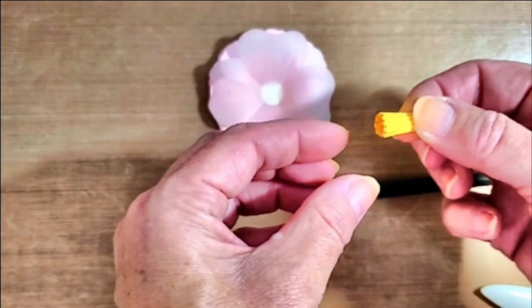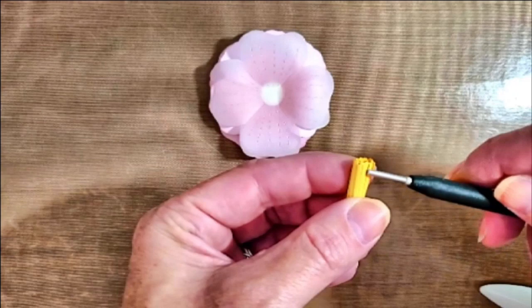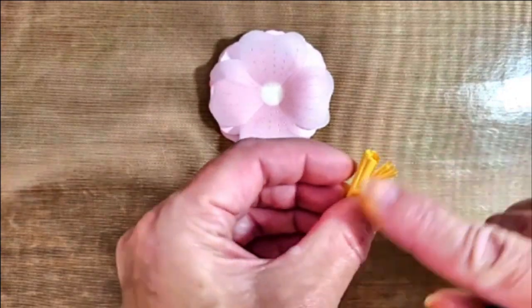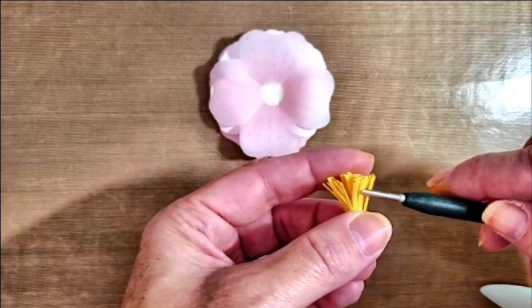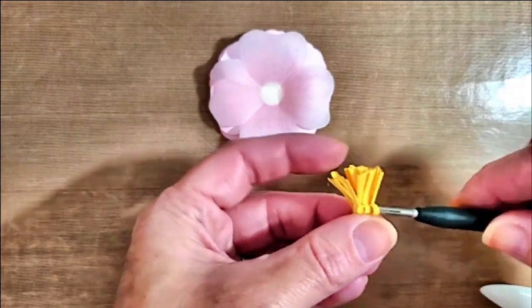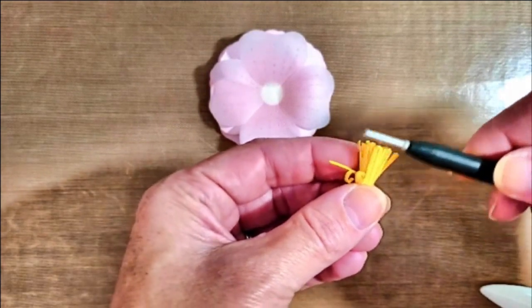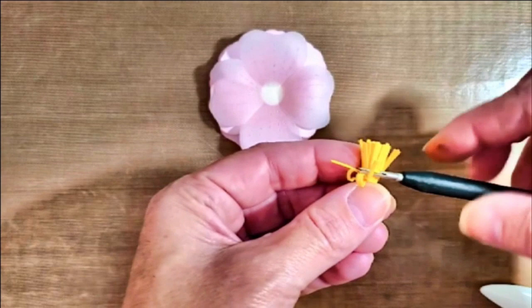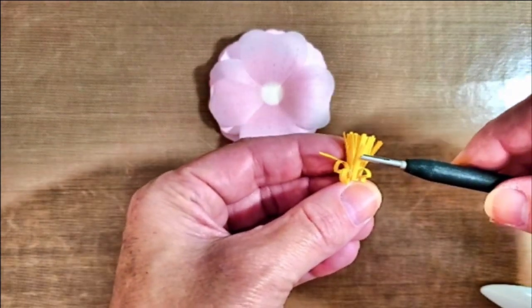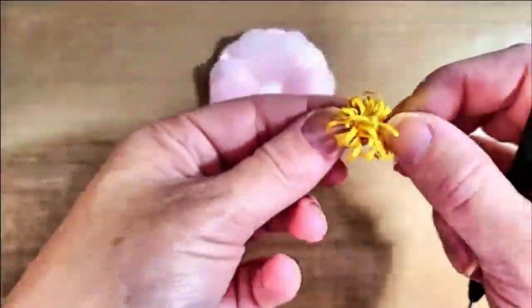Once the ends are sealed and it's dried a little bit, I'm going to go ahead and roll down that fringe to create the look of a stamen. Just spread the fringe apart a little bit, then grab them in groups and roll them down. This does take a little bit of time and some patience, but I promise you the outcome is worth the effort.